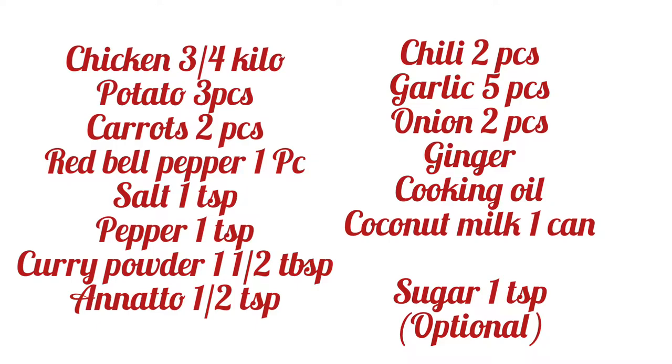Good morning everybody! Ngayong araw po, ang ating pulutuin ay ang chicken curry. Masarap po ang recipe nito. Ang gagamitin po natin ay ang coconut milk. Ayan po ang ating mga sangkap.